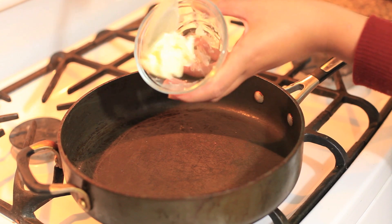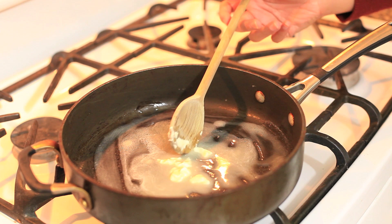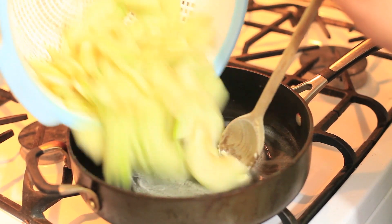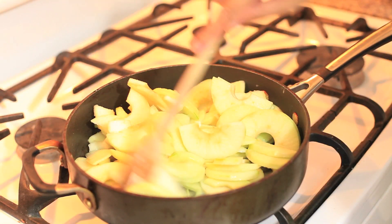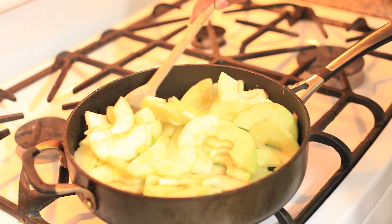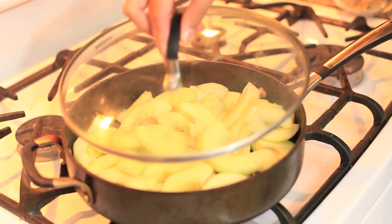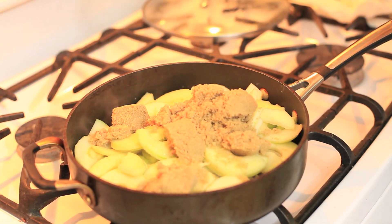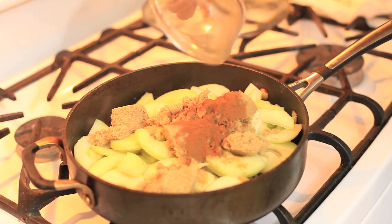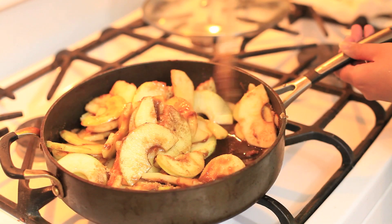Then you're going to grab your pan and add the butter and let the butter melt completely. Then you're going to grab the apples and pour them into the pan and mix the apple and butter thoroughly. Then cover the pan for about two minutes. After two minutes, you're going to add the sugar and the cinnamon and mix it thoroughly until all the sugar and cinnamon is incorporated.